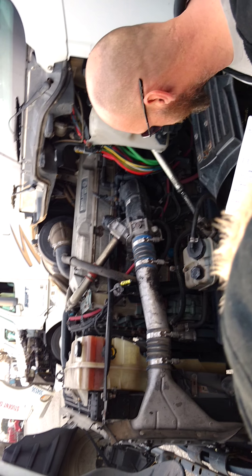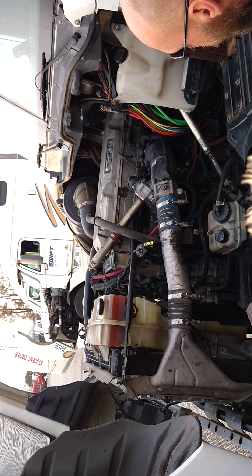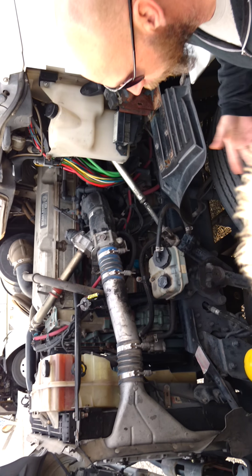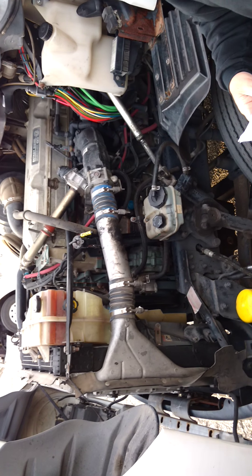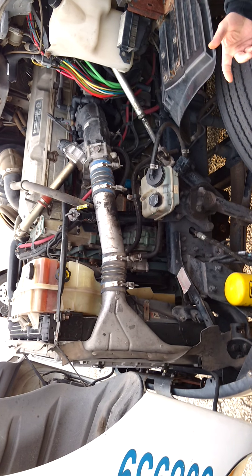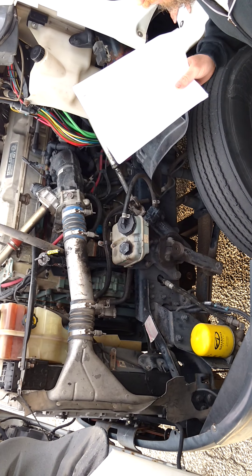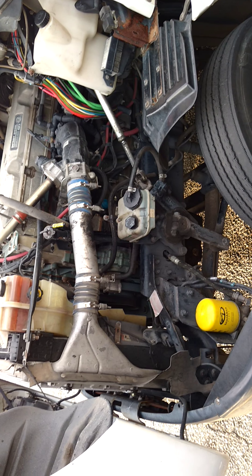They look different on a newer and older model truck, but they're generally in the same area. That's all you need to know — it's over in this general area. You don't have to know what it looks like, you just got to know where it should be. If there's something there that looks like an air compressor and a pump and it's broken, I just got to say that. You're not expected to be mechanics.